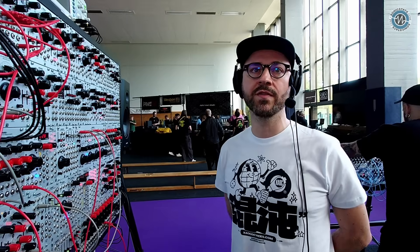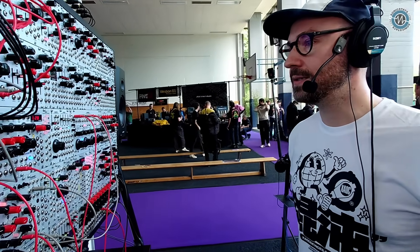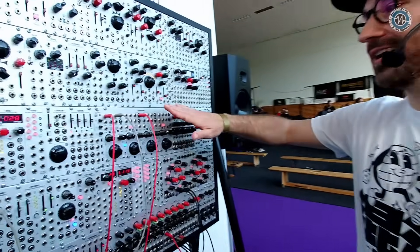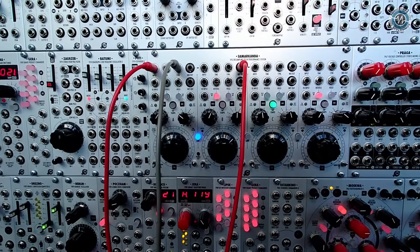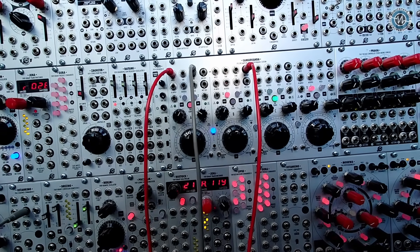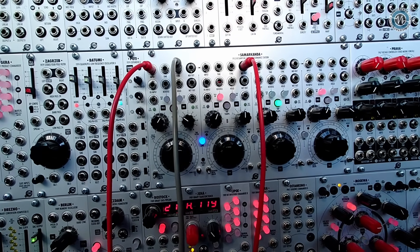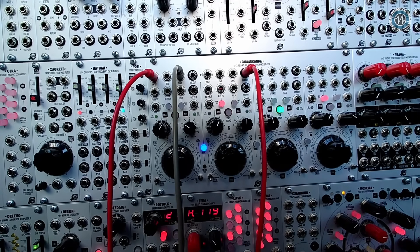They should be available in a month or month and a half. Let's talk about the one that's gone. About a month ago we showed Samarkanda, our quadruple delay performance station, which I was about to say sadly sold out, but we're quite happy about that. The second batch is being produced so don't worry, you'll get one. This one features four identical delay line channels.